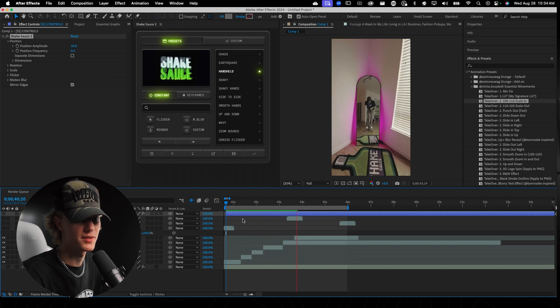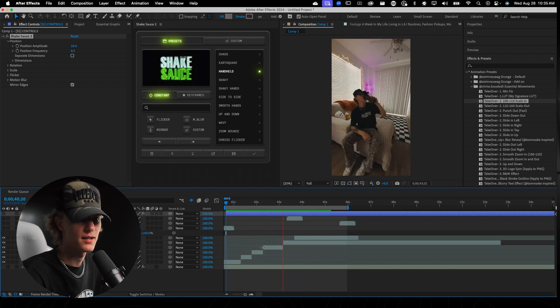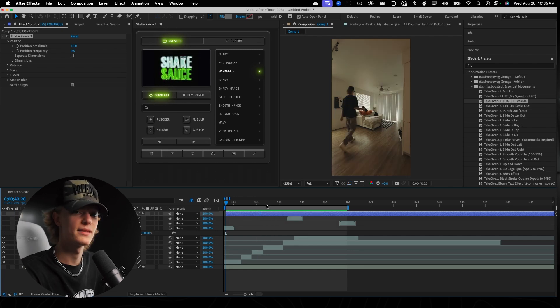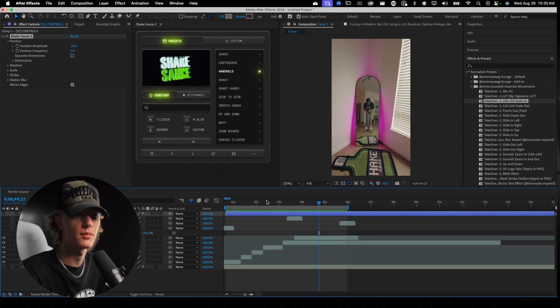It's super subtle — that's exactly what we're looking for, to where you can almost barely tell there's any movement. If I was a viewer on Instagram, I probably wouldn't realize this movement is taking place, but as you can see it is making a big difference, adding just a little bit of movement and interest, which is exactly what we're looking for.